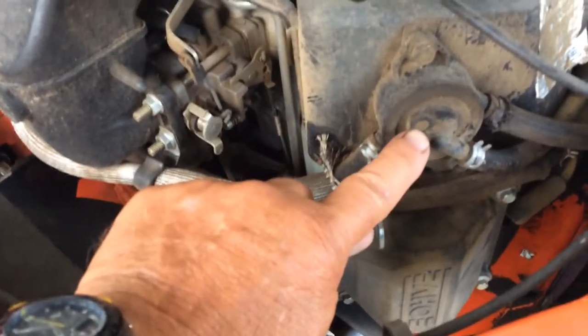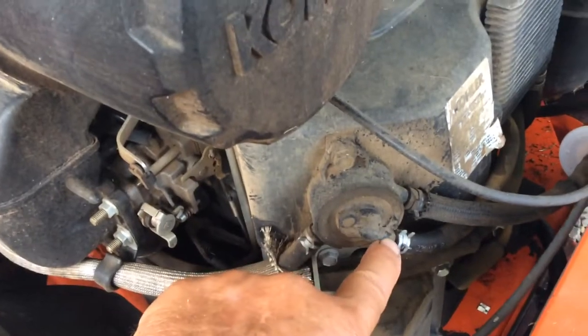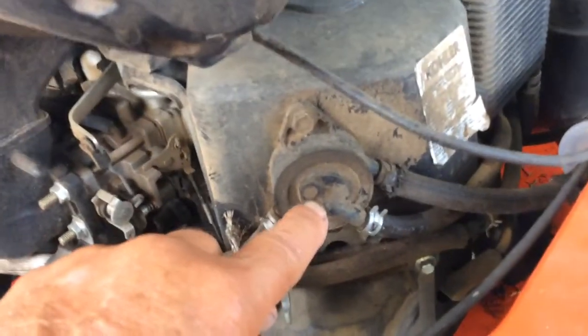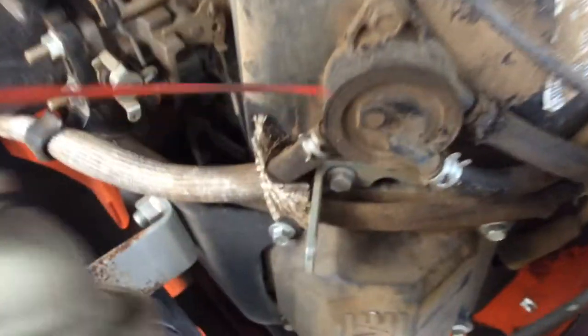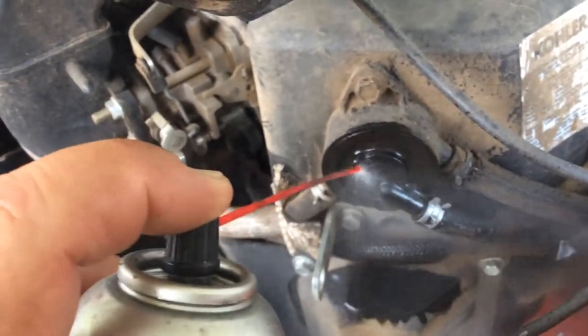The culprit is this little screen right here on your fuel pump. That's the base pressure — it's coming from the tank, and this is going to the carburetor. This fuel pump cannot pump fuel to the carburetor when this screen stops up. So what I did was took some electric cleaner and sprayed it just like this.